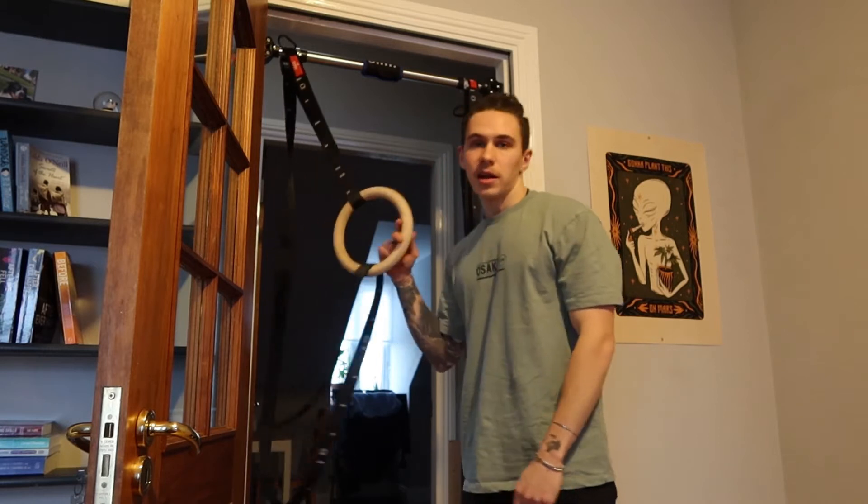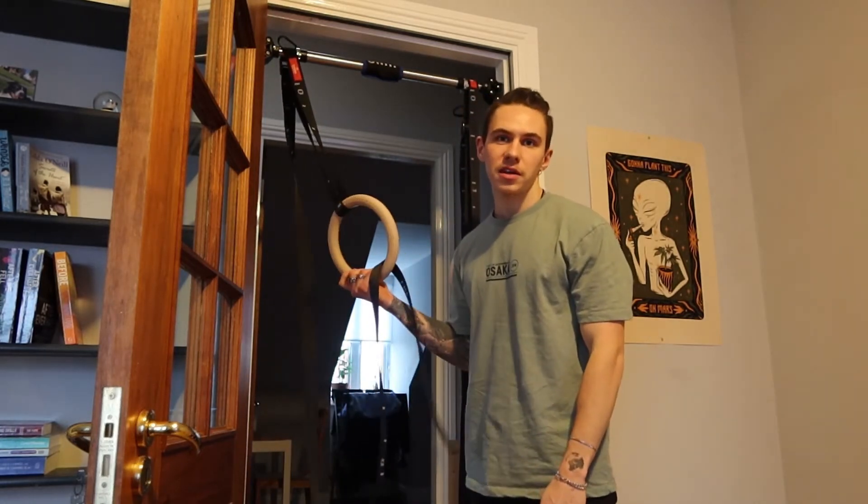Yo guys, today I'll be showing you how to do a muscle up on calisthenics rings.